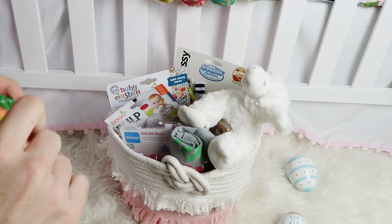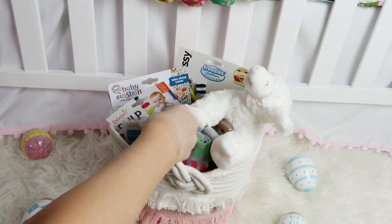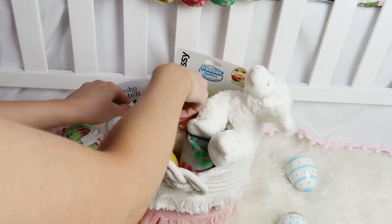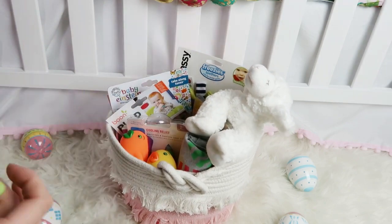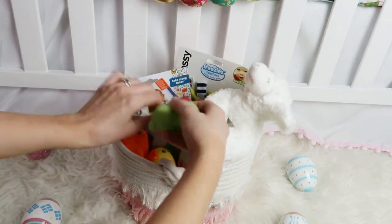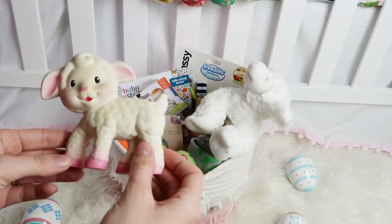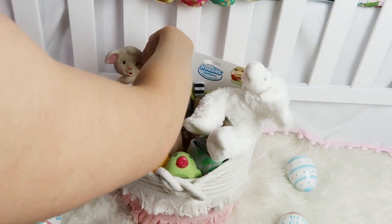I'm going to add some bath toys to her Easter basket because she does not have any bath toys and she's just starting to get interested in holding toys — I feel like these will be so fun for bath time. Next I'm going to add this little lamb teether; I think she'll really like this.